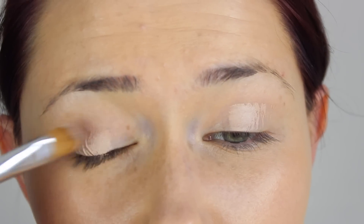In areas that need a little extra coverage, I put a tiny bit more product and press it into the skin where I need more coverage, which is around my chin area where I tend to get a lot of spots.